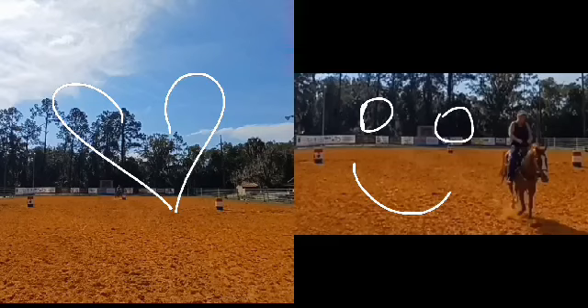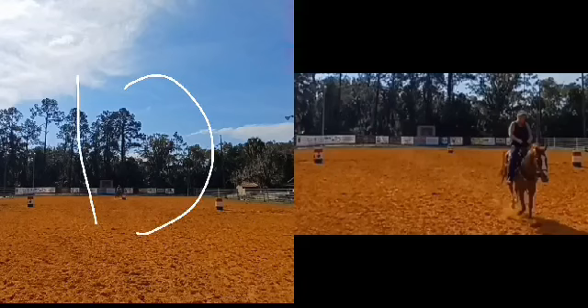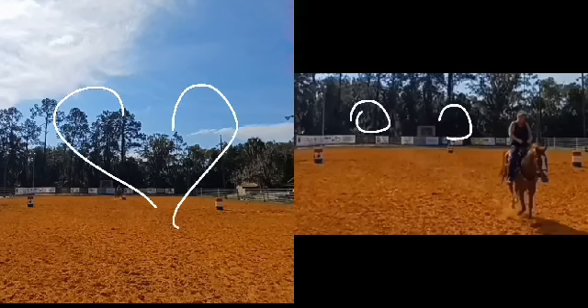This is how I pattern a barrel horse. I hope you enjoy watching this. Before I ever take my horses to the pattern, I want them to be able to lope the D pattern one-handed both directions and definitely lope big and small circles one-handed. All of these things are super important. Rocky rides in an S hack, so he really works off my body, voice, and leg. Anyway, I hope you guys enjoyed it. Thank you.